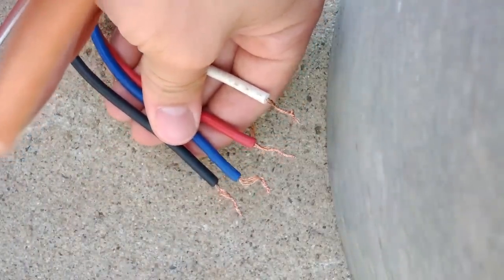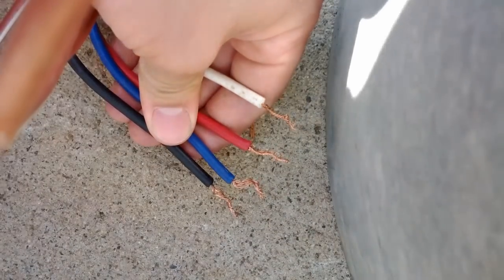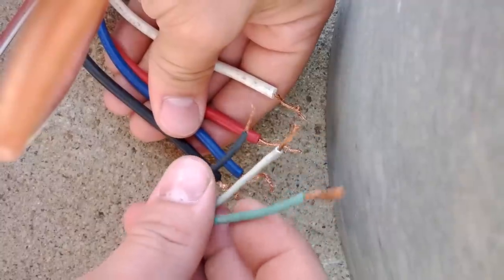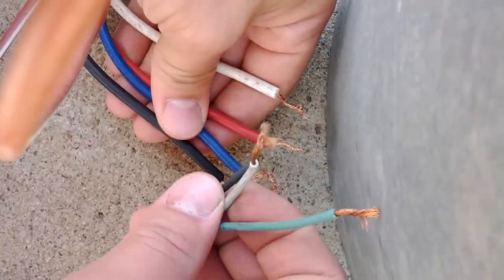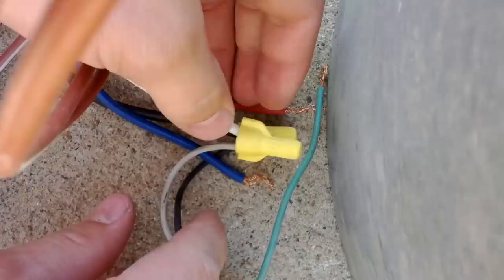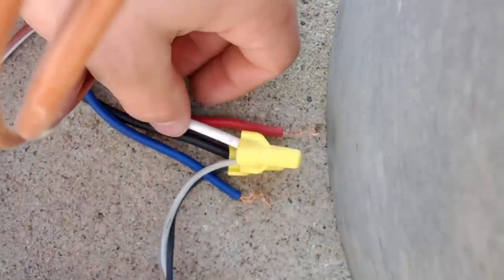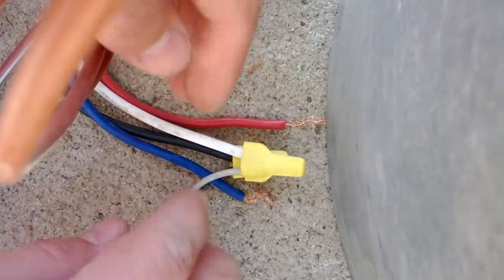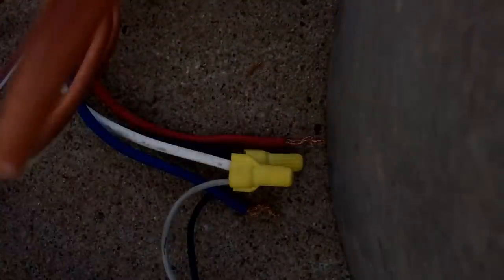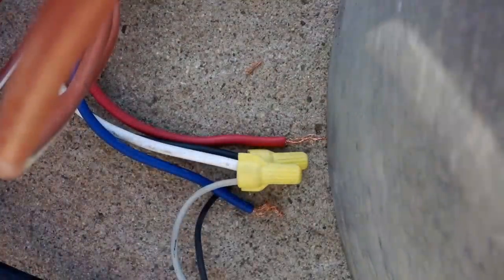We're going to go ahead and test that. I have a cord here — it's not plugged in right now, obviously. It's just a little drop cord. I'm going to hook that up and plug it in here, and we're going to see what speed we're running. You should be able to tell by the sound. So here we go.